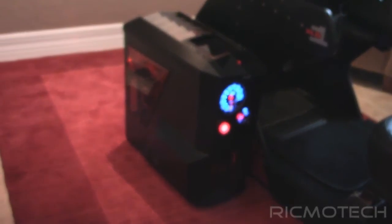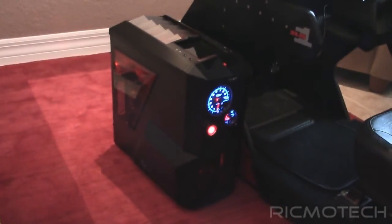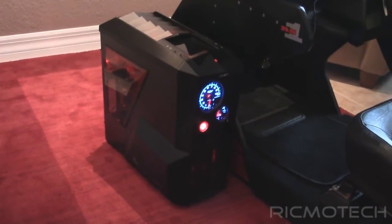Hey everybody, just wanted to put together a video showing one of our latest Simracing PC builds.